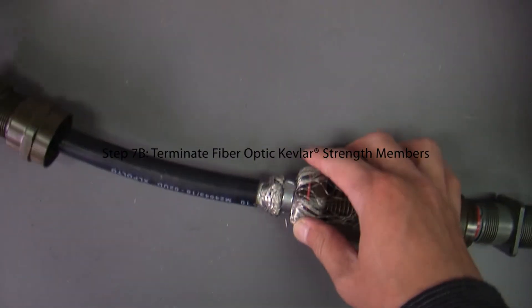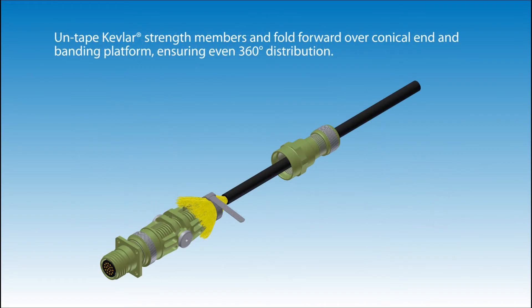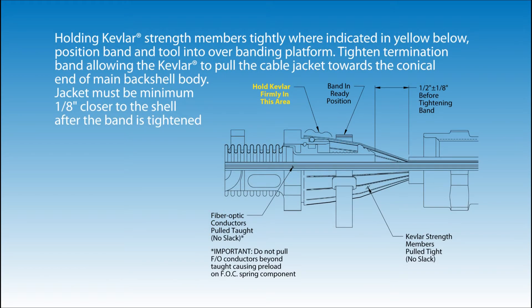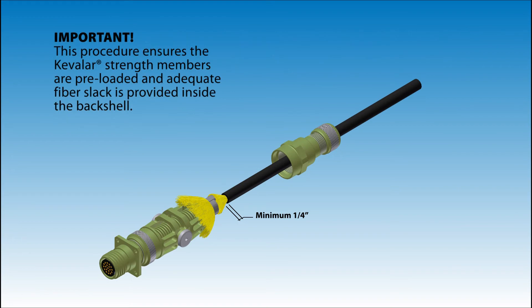Step 7: Terminate fiber optic Kevlar strength members. End of the cable jacket should measure 1/2 of an inch from the conical end of the main back shell body assembly with fiber optic conductors pulled taut. Untape the Kevlar strength members and fold forward over the conical end and banding platform, ensuring even 360-degree distribution. Prepare termination band and installation tool positioning over cable jacket. Ensure that the fibers are pulled taut. Remove all slack from Kevlar strength members as they are dressed forward over the main back shell body intermediate compression nut threads.